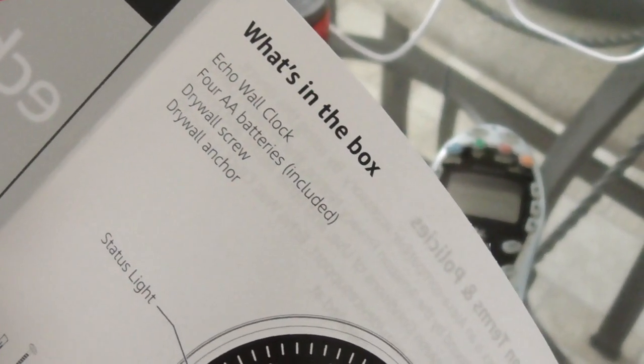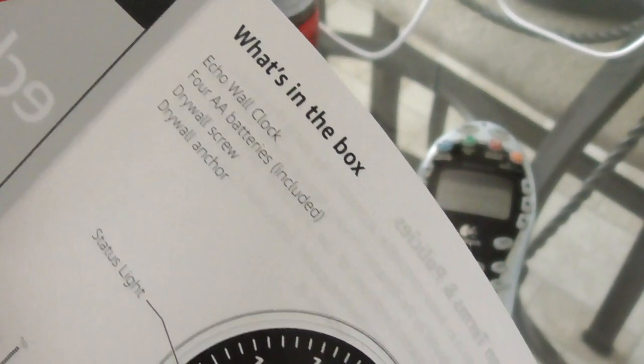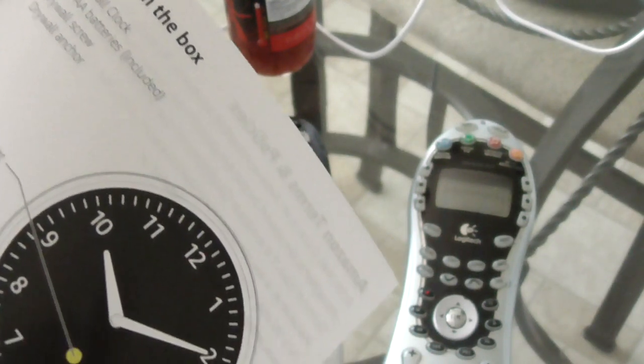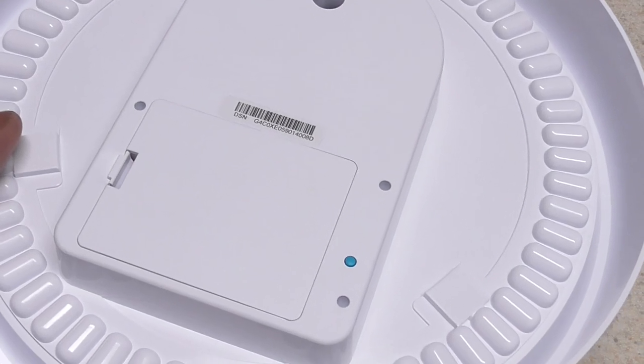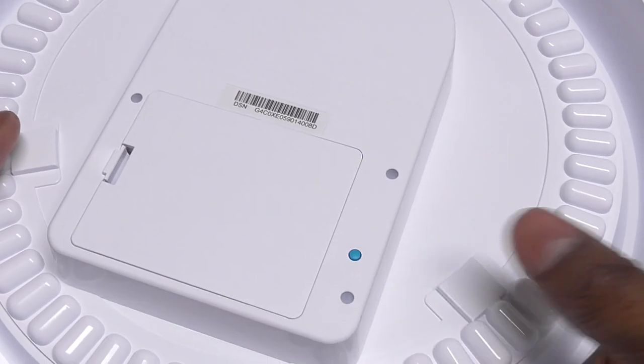This is the quick start guide. What's in the box: clock, batteries, drywall screw and anchor — I didn't see that, I don't need it, but it does come with it. I had to take it back down because apparently I have to press and hold this button until it blinks orange, then it'll be in pairing mode.